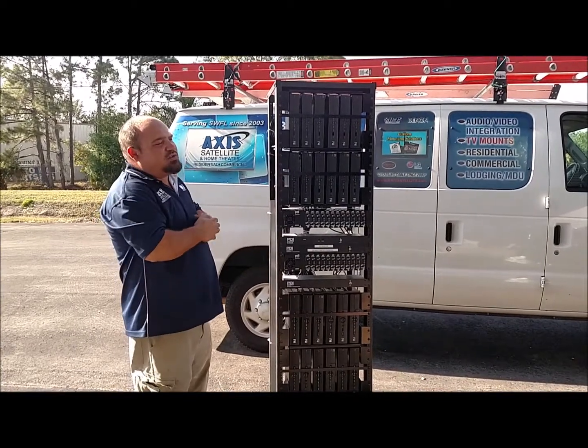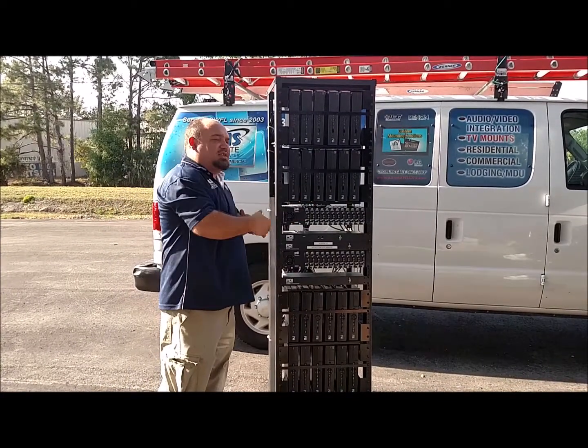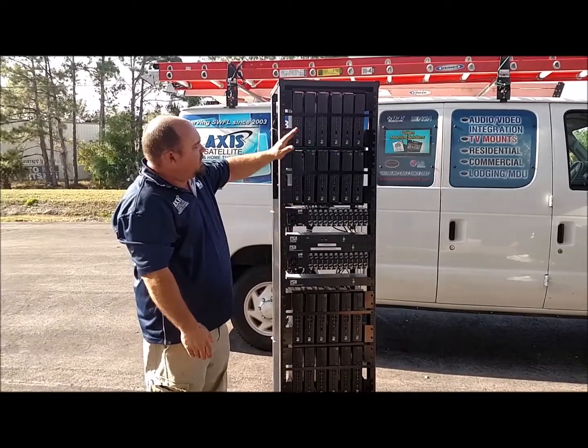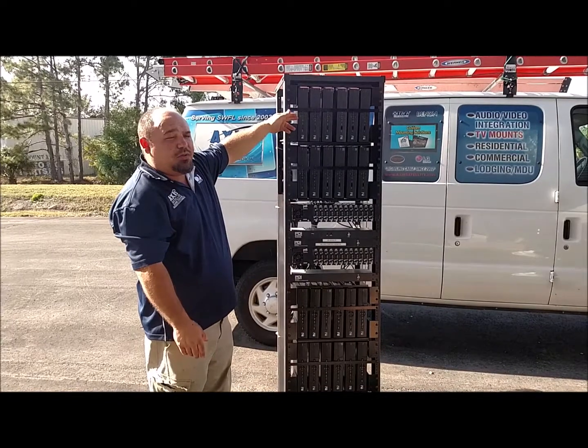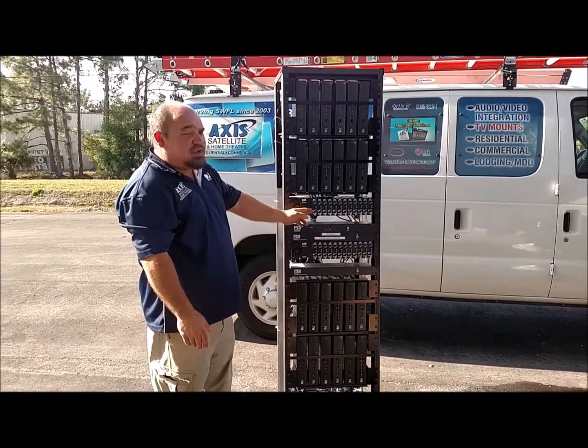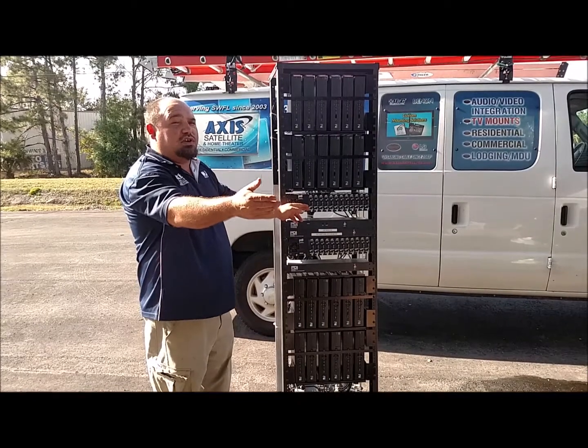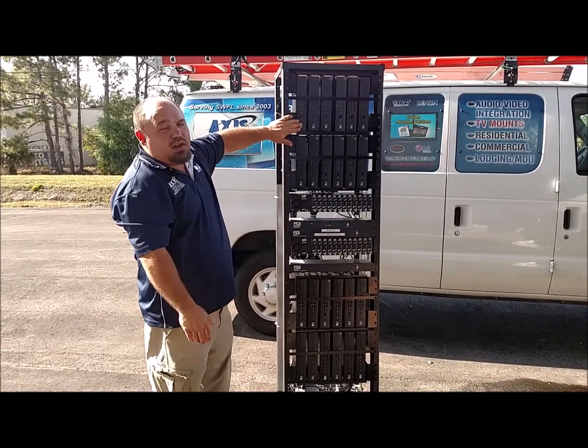The way this actually works, as far as on the inside of your TV, is each one of these boxes goes into one of these mini-mods. For example, this box is channel 3 — it loops into this mini-mod of channel 3. So when you place your television on channel 3, this is the receiver that you actually see.